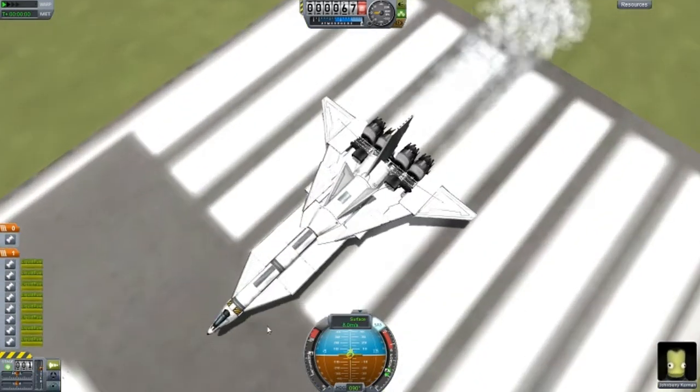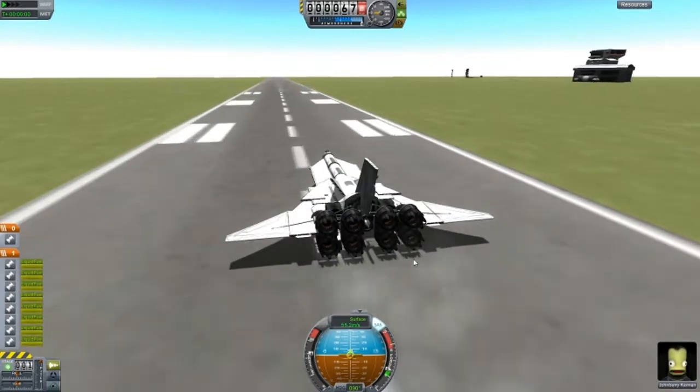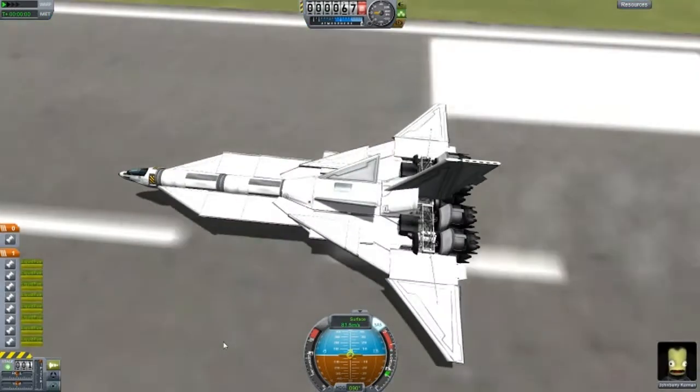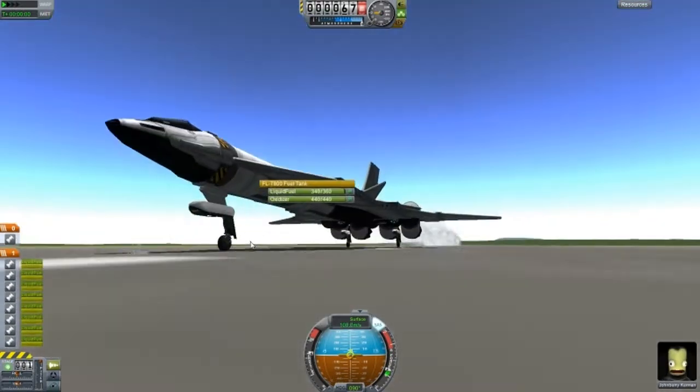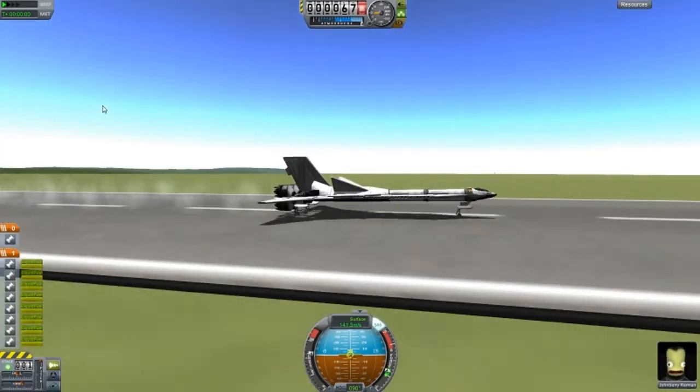It's a very nice cool looking design. I made a nice cool wing shape. We have quite a few engines back here, about eight turbojet. And we have a small hardpoint here which will help us lift up nice and early when needed.